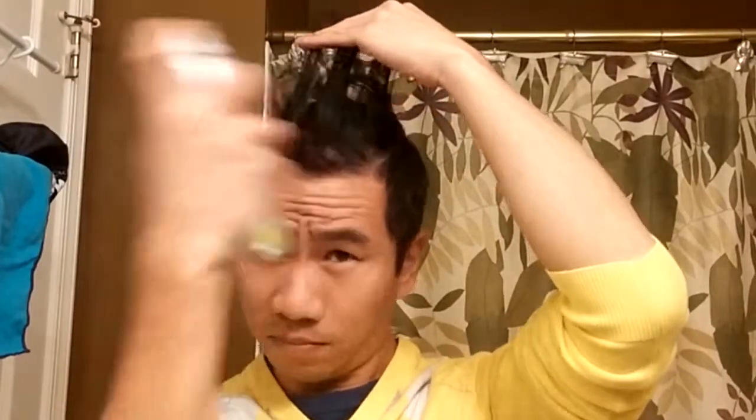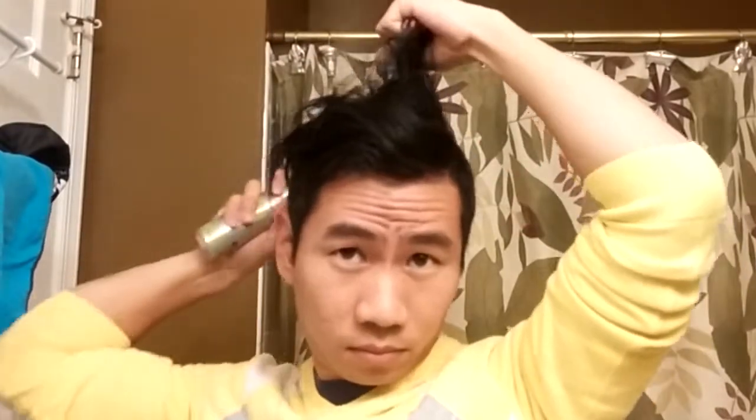Now you can follow up with a dry conditioner, which is optional. The process is very similar. Give the can a good shake, and then hold it about 6 to 8 inches from your head. For this one, you can spray just from the mids to the ends of your hair, then use your hands to work the product in and distribute it. This will give your hair a bit of shine, leaving it feeling soft to the touch.